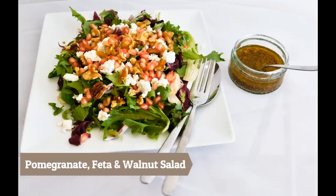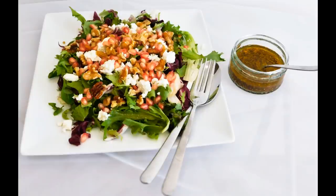Marraban! On this episode with Akel Mehdani, I will show you how to make this beautiful pomegranate feta and walnut salad, so keep on watching!